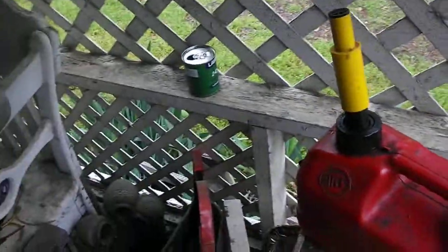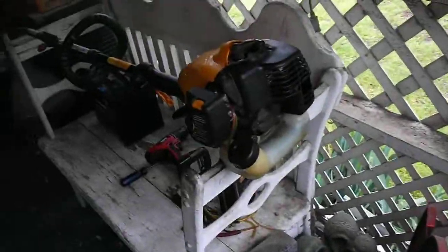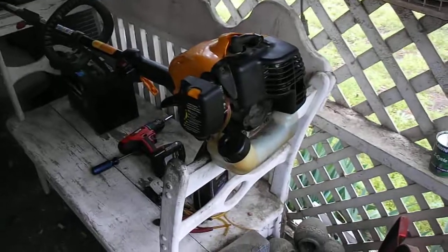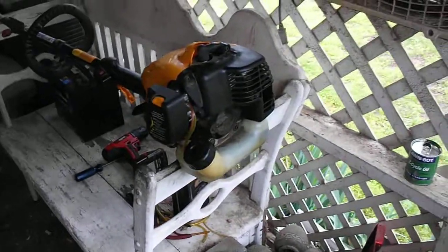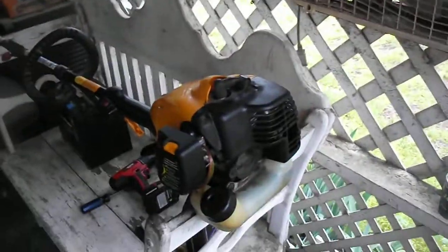I put it back together, and that's with 87 octane, a gallon with 8 ounces of Lamborghini oil — as you can see here in this can, it's a little fat on the oil. But it runs awesome. I want y'all to see how easy it is to start.